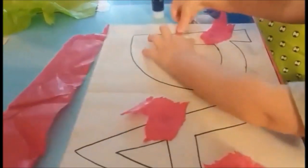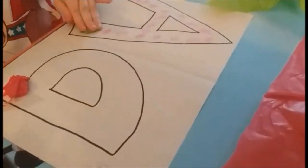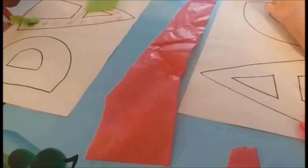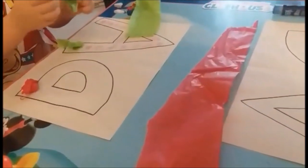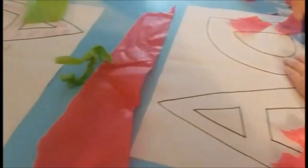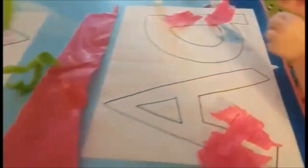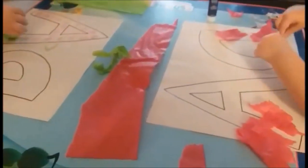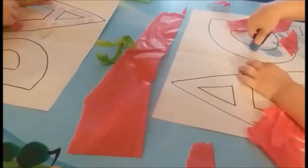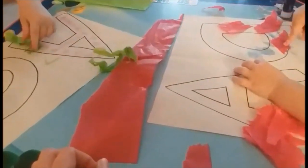This next activity is another kind of craft where you just need tissue paper and a piece of construction paper or computer paper to draw an uppercase A and a lowercase A on it. Then you have the kids rip up the tissue paper and place it on the letter A. We used red tissue paper for the lowercase A and green tissue paper for the uppercase A.